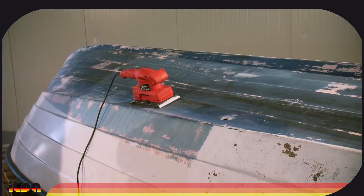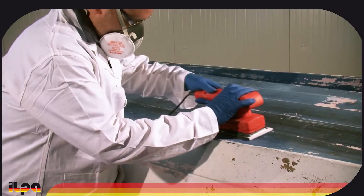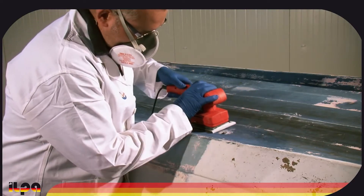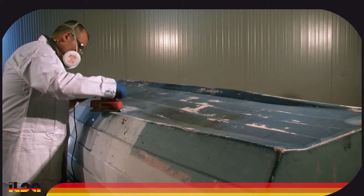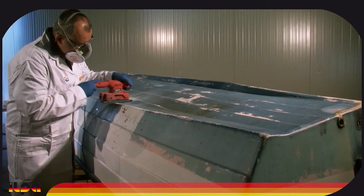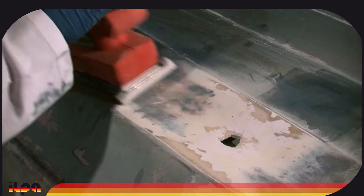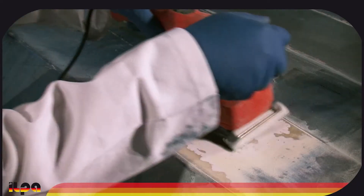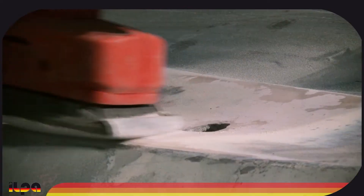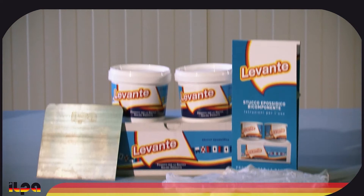We can now start to sand the surface with the sandpaper provided in the kit and an orbital sander. Once we have finished preparing the surface, we plug the hole with Levante epoxy putty.